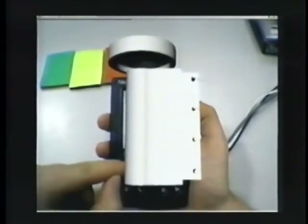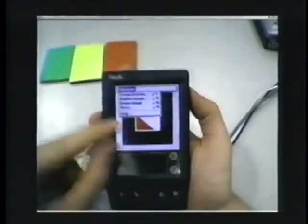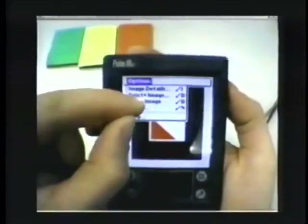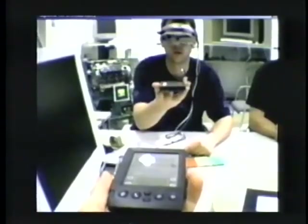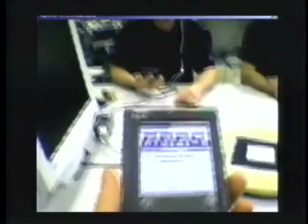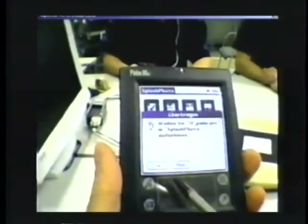The exchange of models between users can also be done using the inherent functionality of the PDA. Via the infrared link between two PDAs, markers can be transmitted. With this method, markers are virtually transferred between users.